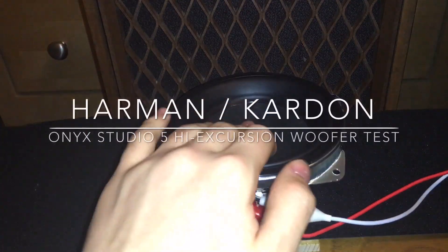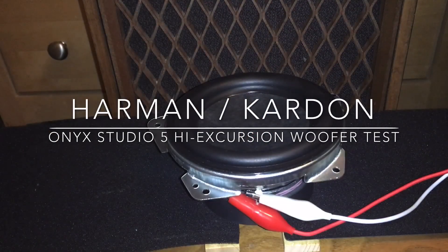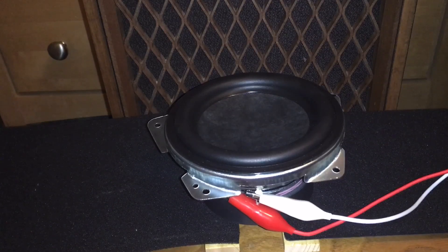So here I have a speaker driver. It's a high excursion speaker driver, a mid woofer, although it does produce a lot of bass. It's got a pull vent on the back — not a fake one, a real one.